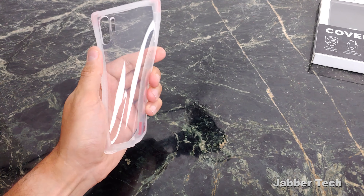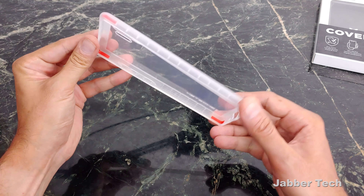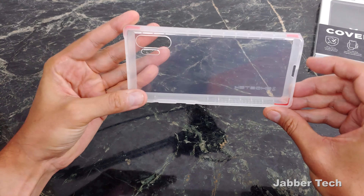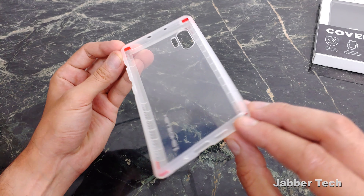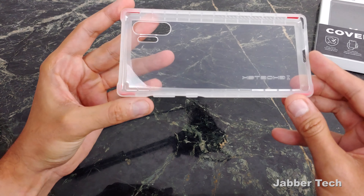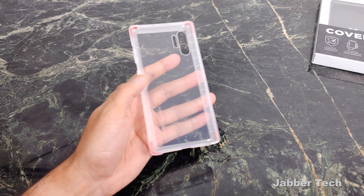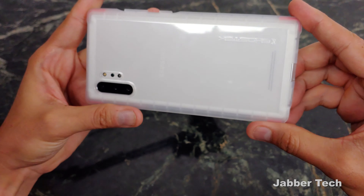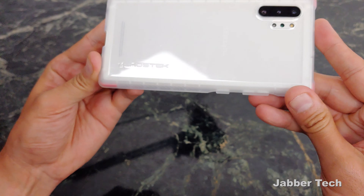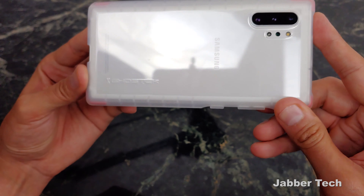So this is the case. It's a TPU style case. It's a clear case to show off the beauty of your Note 10 Plus, and on the inside you do have some reinforced bumper activity right there. So you know that this is gonna protect you. If you're looking for a slim case that's gonna show off the beauty of your phone and keep you protected, the Covert 3 is the way to go. Installation is super simple. You have a little company branding on the corner that says Ghost Tech, and you can still see the Samsung logo — it really shows off the beauty of your phone.